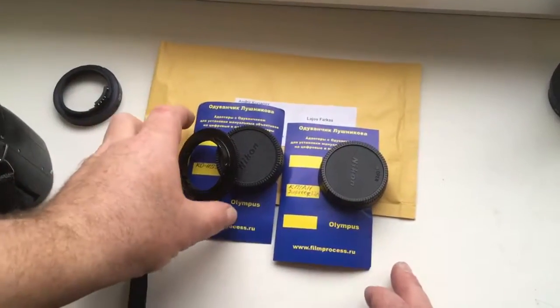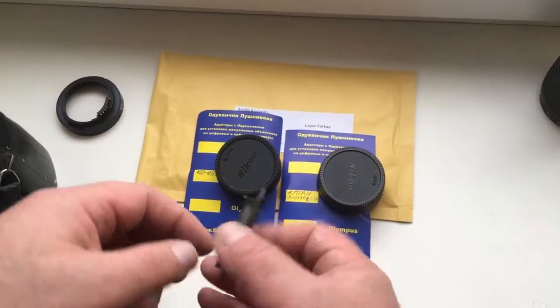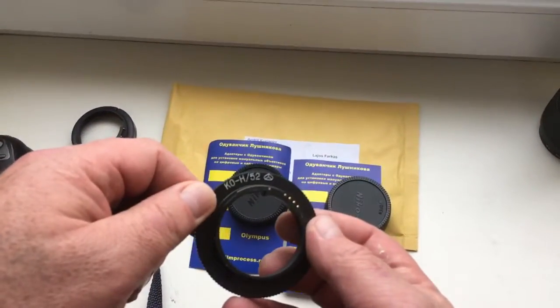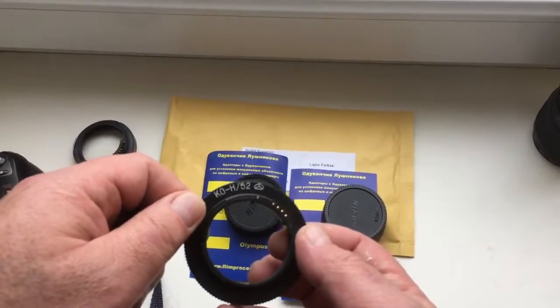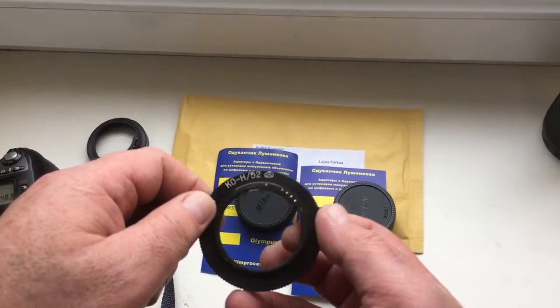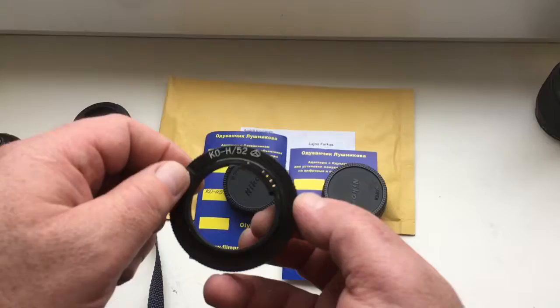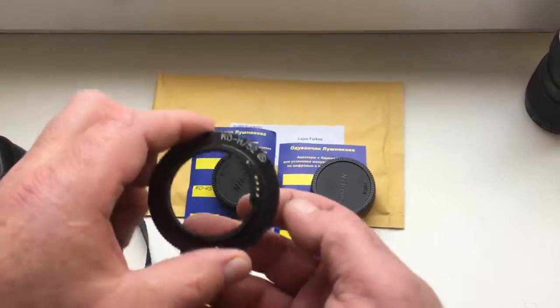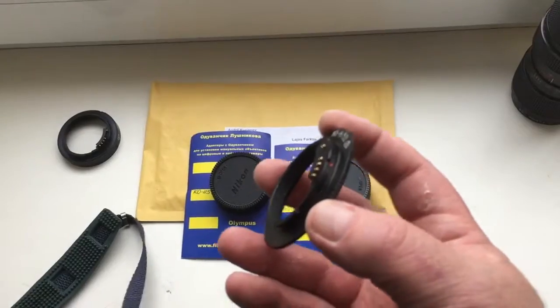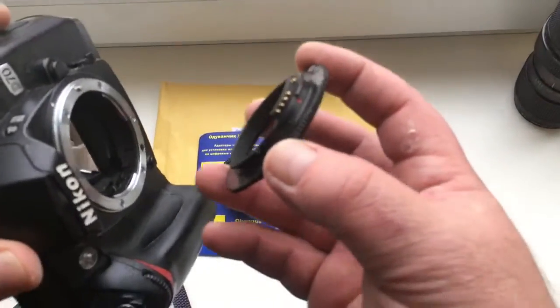Hello guys, this video is about your adapters with chip. The first adapter is the KP-H52, which is a reverse macro adapter. Here is how to use this adapter and how to insert the adapter into the camera.